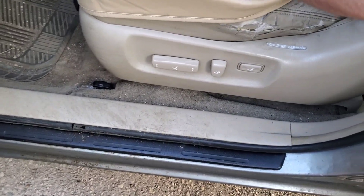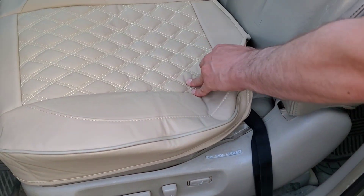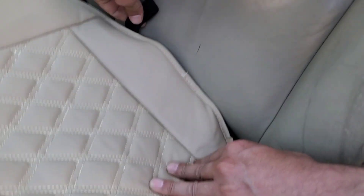What makes this car seat cover so good is the quality material it's made of and how easy it is to install — it covers the sides of the seat too. Good design and nice looking. Easy to install and remove.